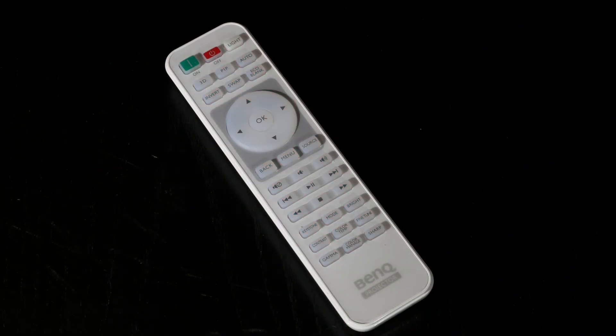The remote control included with the BenQ is a handy white unit that is backlit for use in darker surroundings. It sits nicely in the hand allowing access to all the available buttons and keys.